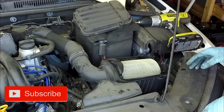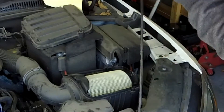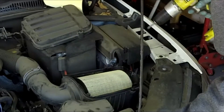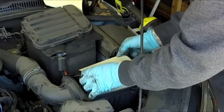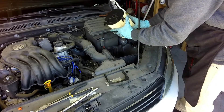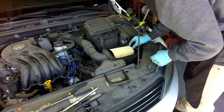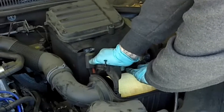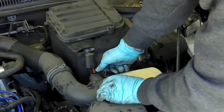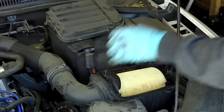This air filter has never been replaced, but it doesn't look too bad. Really not that bad.